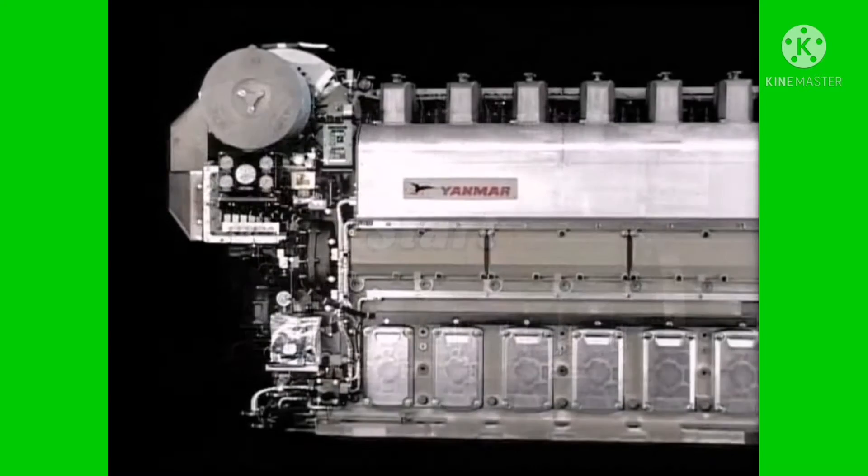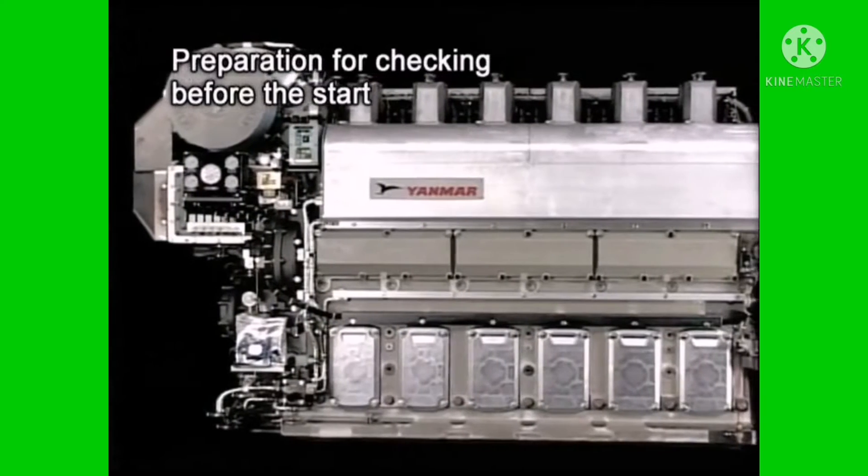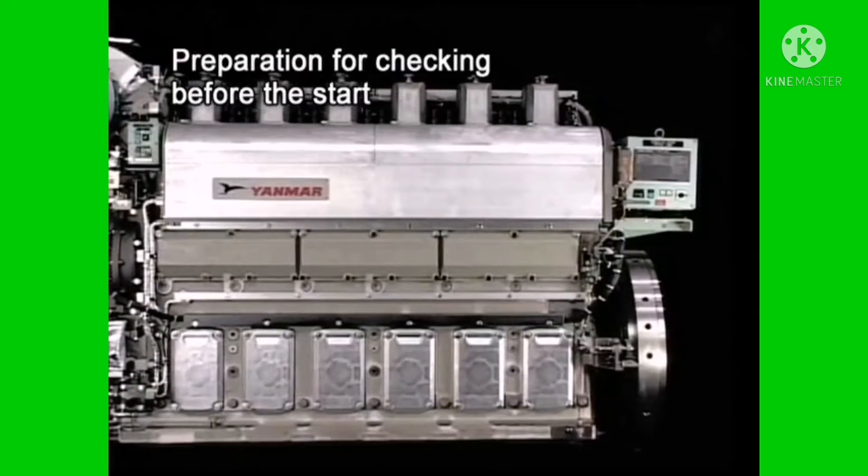The first thing is the explanation for the preparation before the start. Please bear in mind that you make careful preparation for the checking, particularly after overhaul of the engine or when restarting the engine after a stop over a long period.